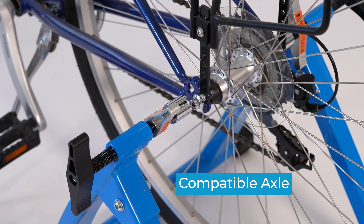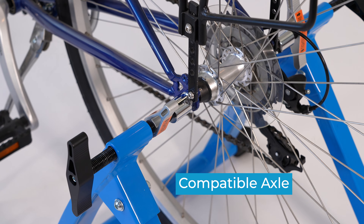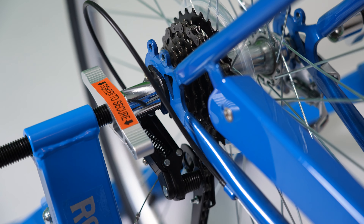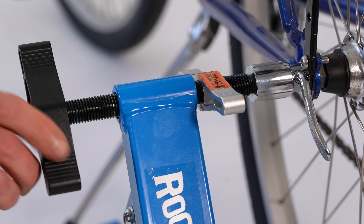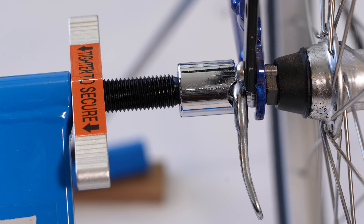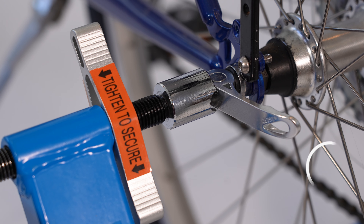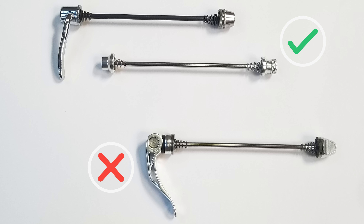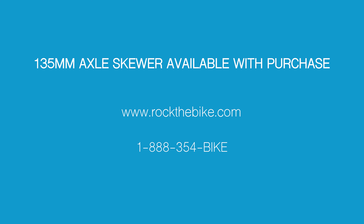It is important that the wheel axle of your bike is compatible with the axle cups of the stationary stand. Bolt-on axles or enclosed cam skewers fit securely in the cups. Newer exposed cam skewers may slide out during use. You don't need a new wheel, just the right skewer. Contact us and we'll include one in your order.